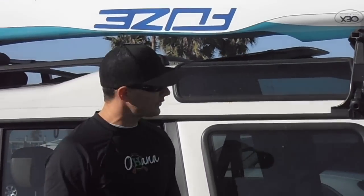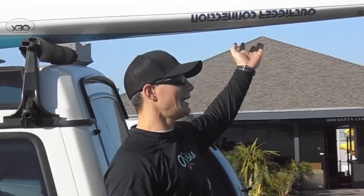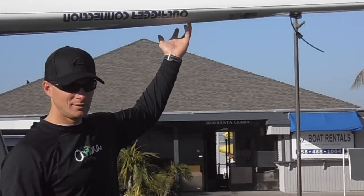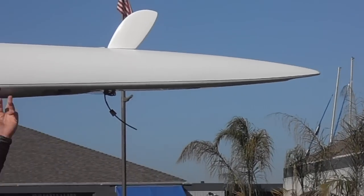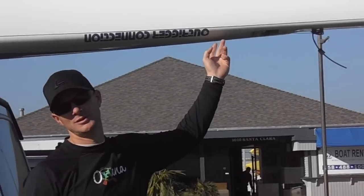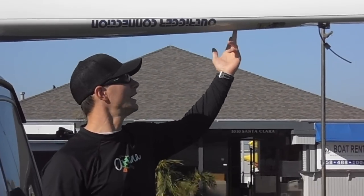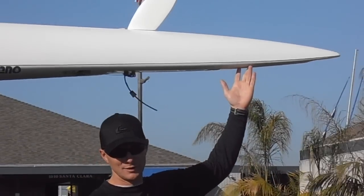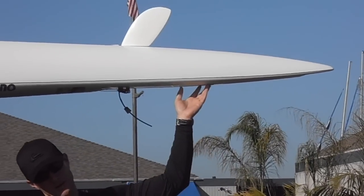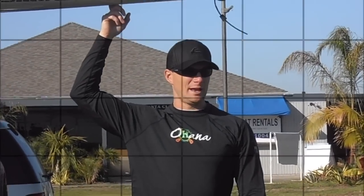My canoe hangs off the back like this. If you know you're going to be stopping at gas stations, restaurants, or wherever, you may want to have a little less overhang — even if you have a flag on the end. I have far too many friends that have had the entire back end of their canoe ripped off by people charging through parking lots. So if you're going to have overhang, be mindful of it.